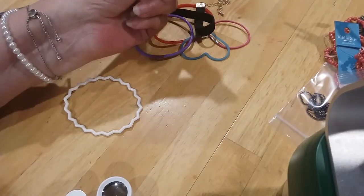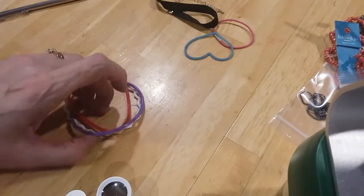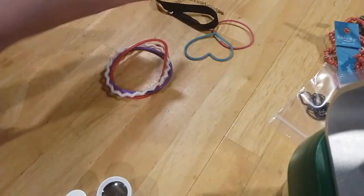I think these might be Fionas that were left over here — granddaughter might want those back. Here are some little rubbery bangles for kids.